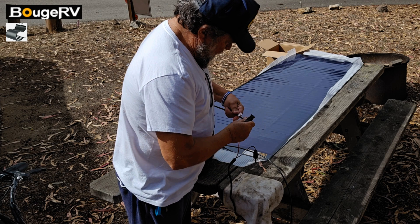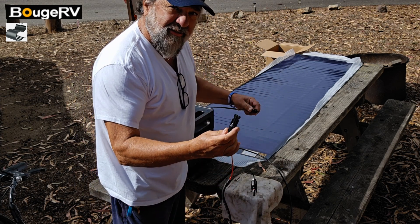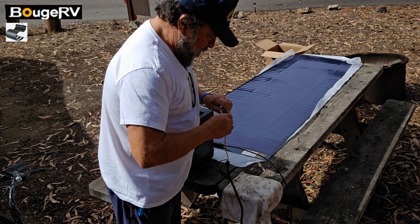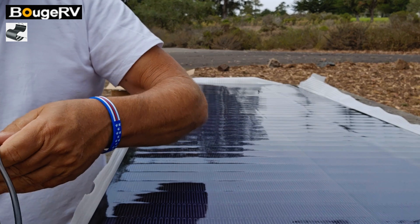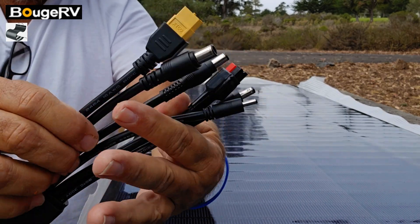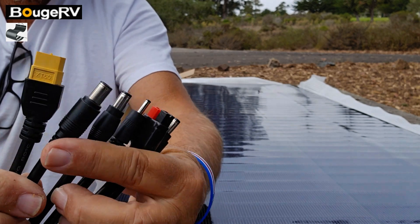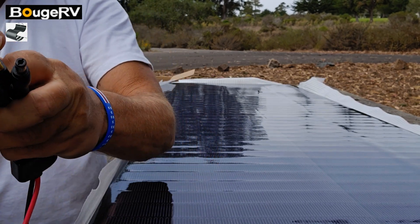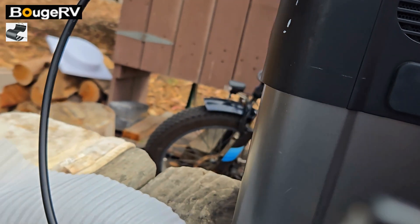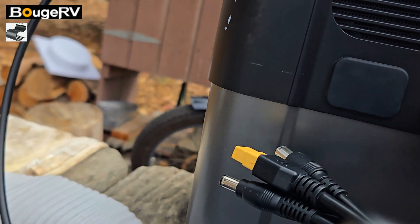This Booz 200-watt solar panel has many different ways you can connect it even though they're MC4 connectors. You could do MC4 connectors to the Anderson connectors — positive MC4 to positive, negative to negative. And this thing is cool — it's got the Anderson, XT60, and barrel connectors for each setup. Let's plug this in — boom, there it goes.